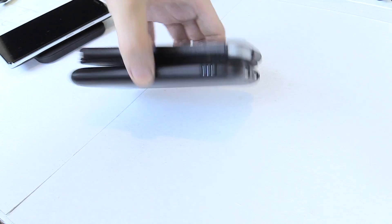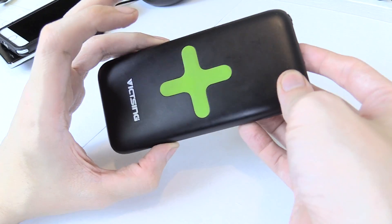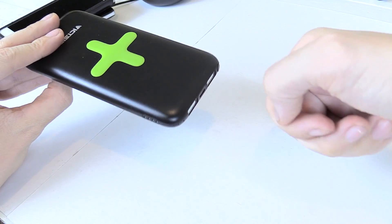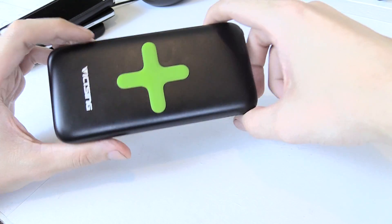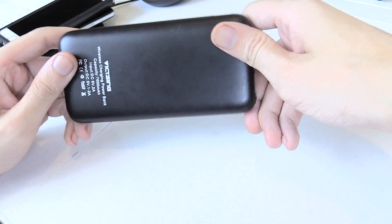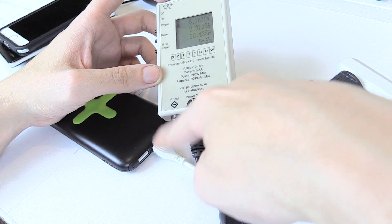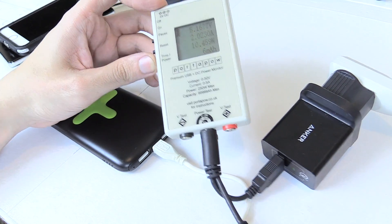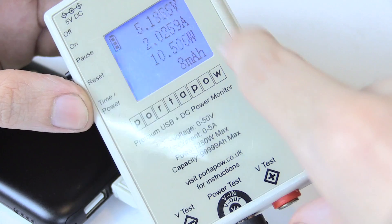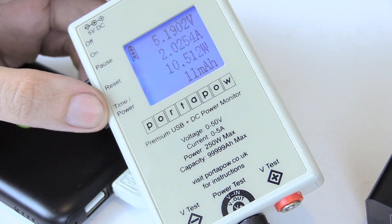It seems to work okay, but let's do some further testing to see if their claims are true. The first claim is that the input takes 2 amps, because many power banks say they do but actually only charge at 1 amp, which means it takes a very long time to charge. I've got my wall charger going through a watt meter to the power bank, and you can see it does indeed have a true 2 amp input — currently drawing around 10.5 watts.